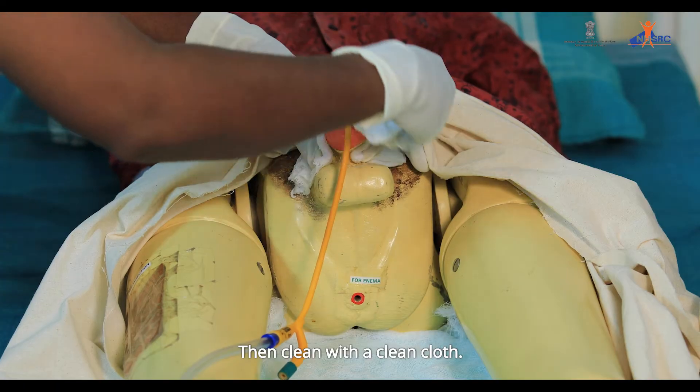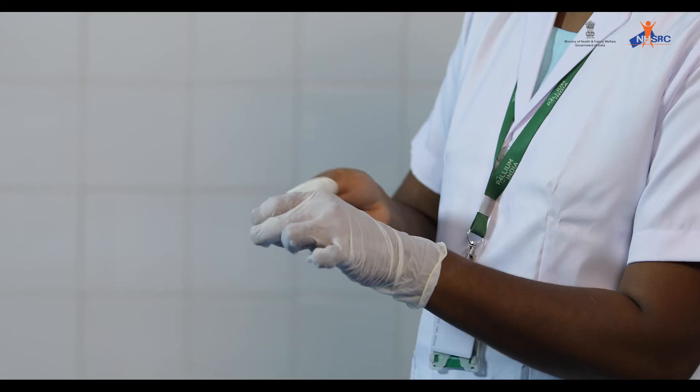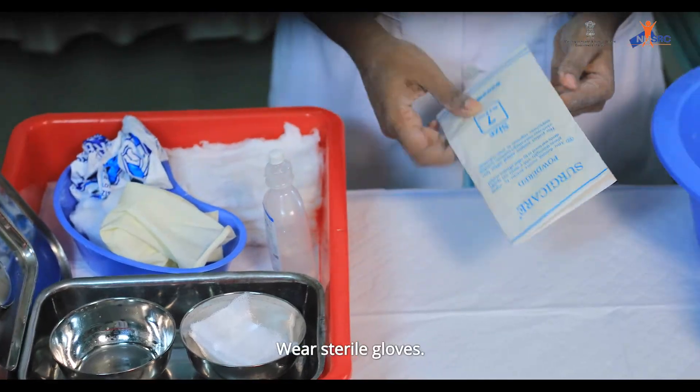Then clean with a clean cloth. Replace foreskin to its position. Remove gloves. Pour normal saline into the bowl. Wear sterile gloves.